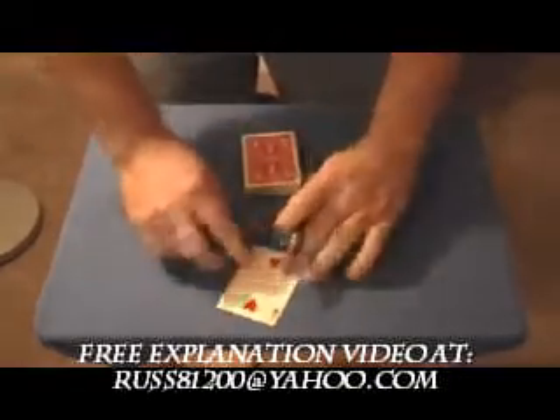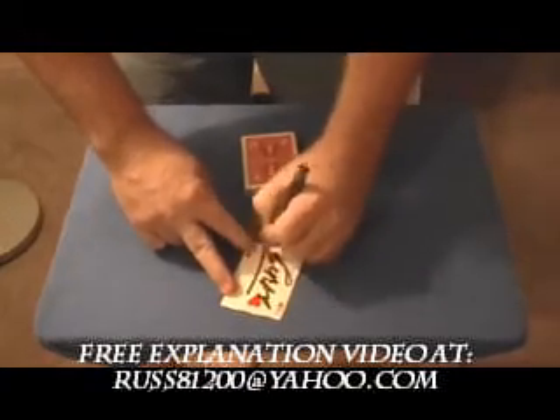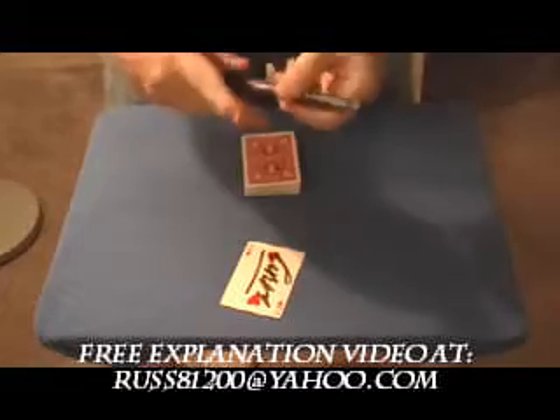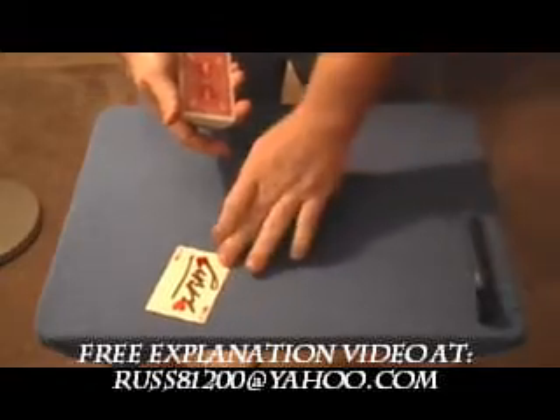Now I would just have them sign it, or draw anything on it they want. Set that aside for a second.